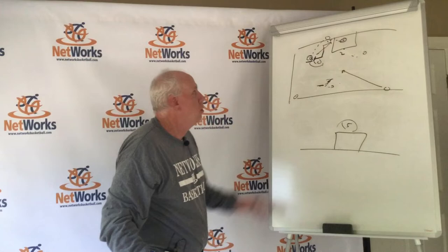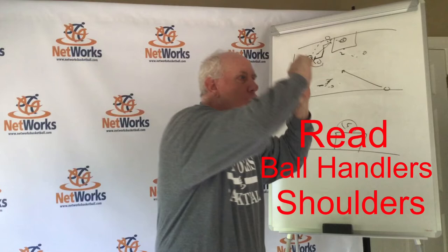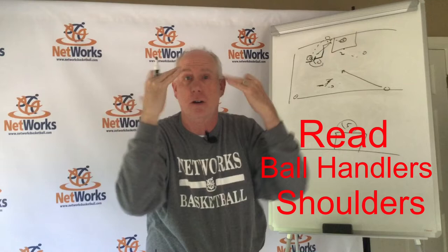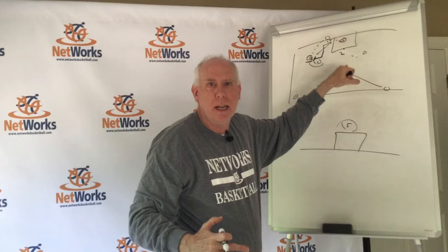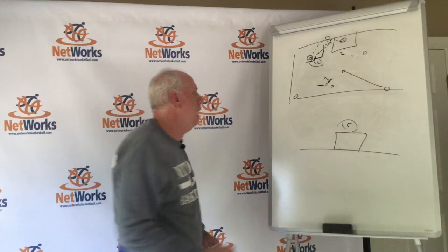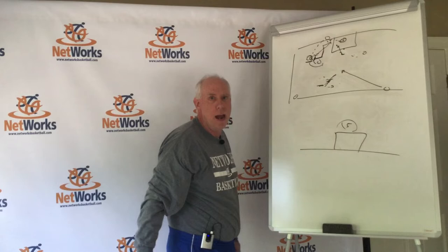Now we're playing in between with our trappers having active hands. These guys are reading the shoulders of the guy in the trap. If they turn, they get to cheat the way they turned — very few people are going to throw no-look passes out of a trap. They're going to turn their shoulders and turn their eyes to their target. These guys have to be moving. That's one of the things about pressure that a lot of young players don't understand — they think they go to a spot and stand there.